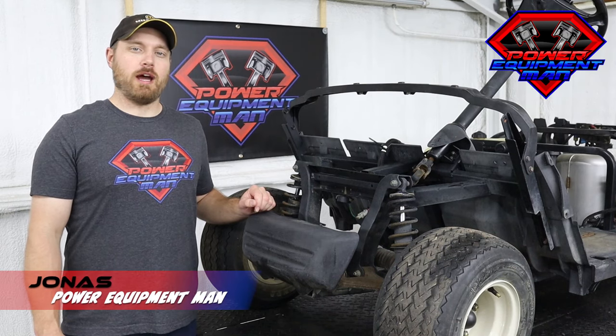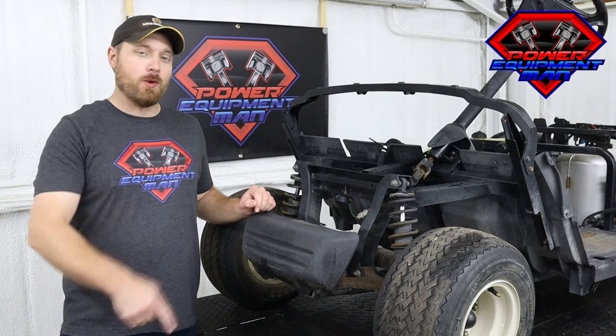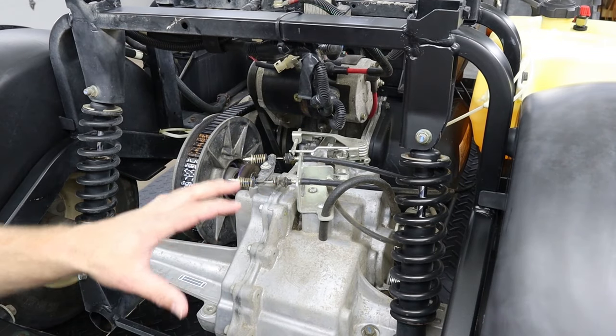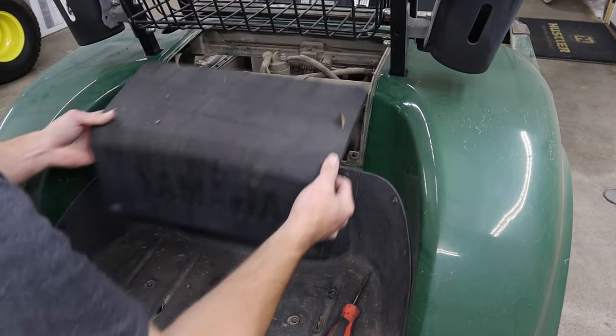Hey guys, I'm Jonas. Today I'm going to show you how to adjust the governor and the throttle cable on your Yamaha G29 to get maximum speed. Now we do have the body removed from the back of this car just so that you can see and hear better, but you can get to this governor adjustment by just removing the access panel.